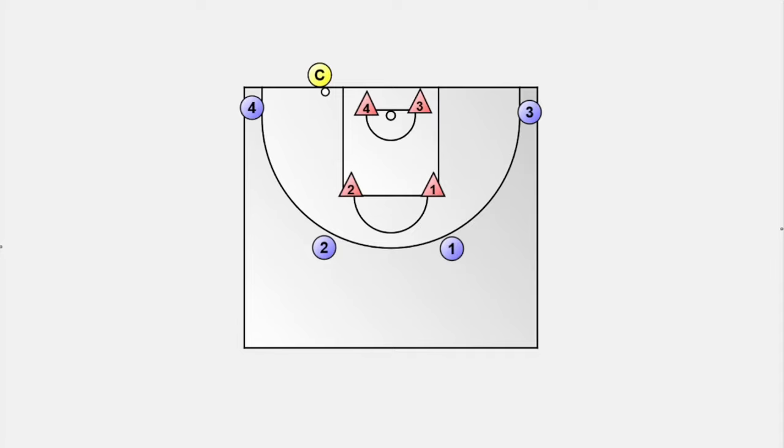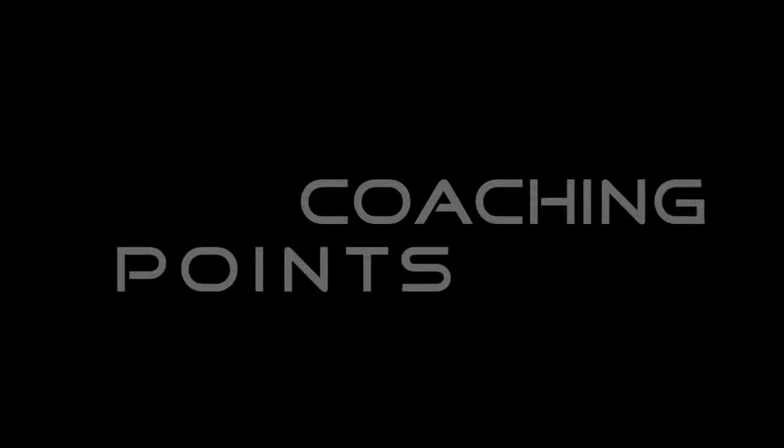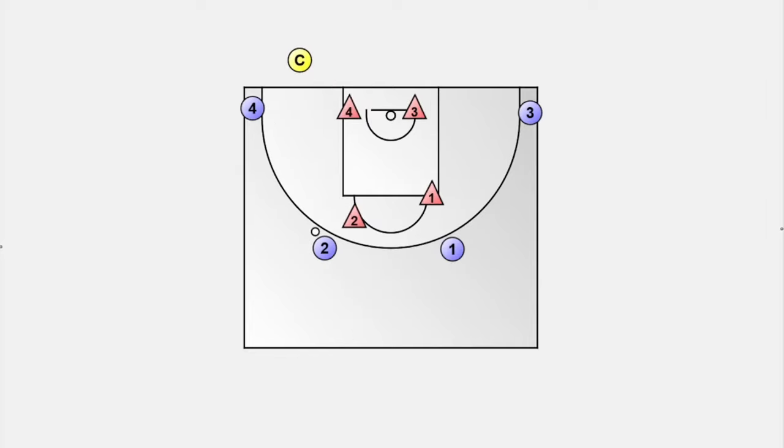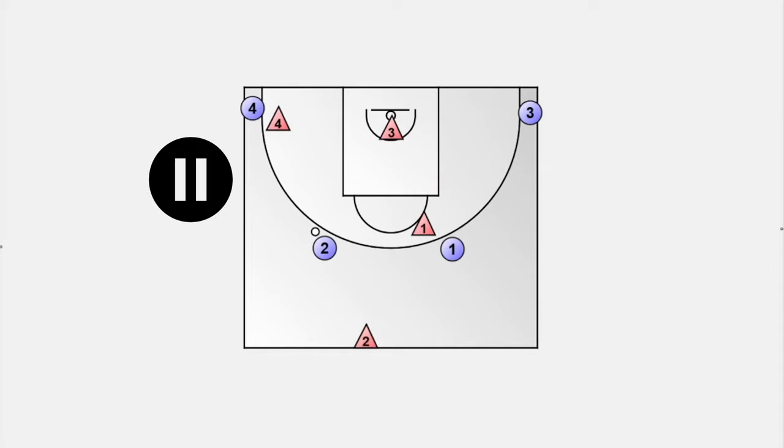Drill number three is another 4-on-4 game. This time all defenders stand in the key at the beginning. The drill starts when the coach or another player passes the basketball to one arbitrary offensive player. The on-ball defender first has to run to the midline before he can defend. All other defenders should position themselves according to the concept of helpside defense. Again we have a huge advantage for the offensive team, which has to result in a dribble penetration to the basket — this must be stopped. The sticking point is the correct positioning of the defensive players when the coach passes the basketball. You can interrupt the drill after the pass and ask your players if they think they have a good position for helpside defense, and then let them correct each other.